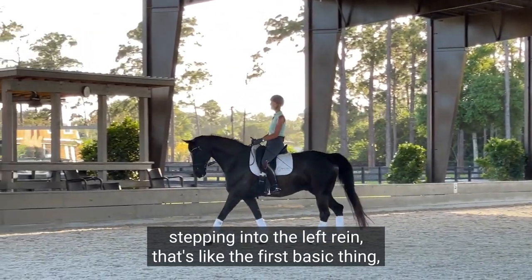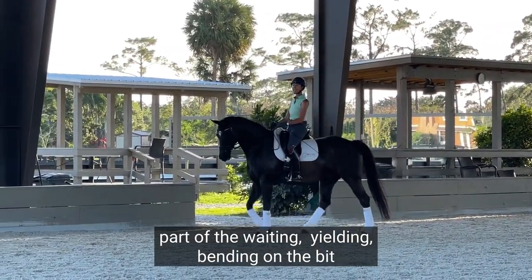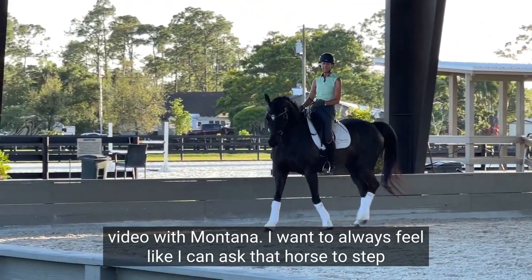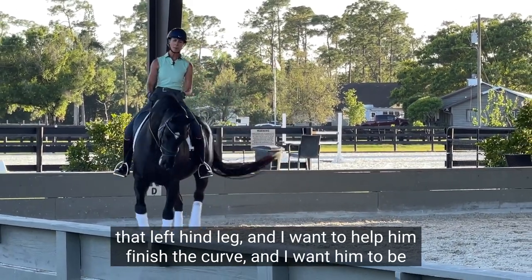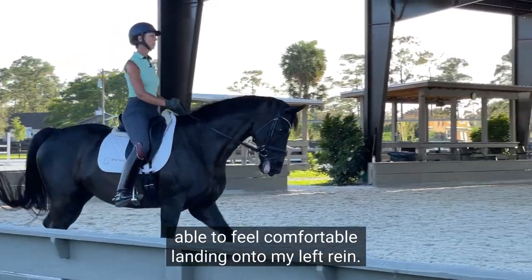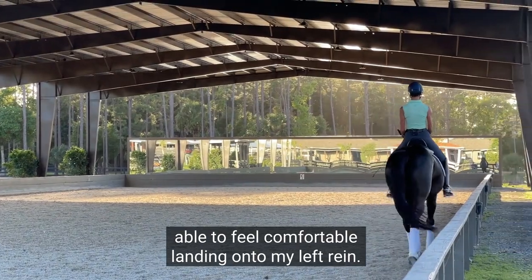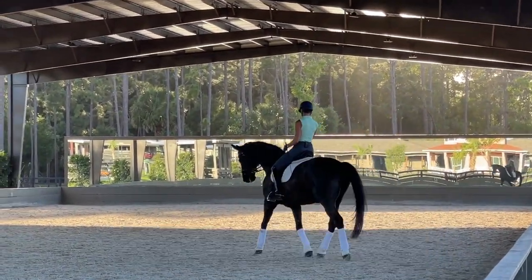That's the first basic thing — part of the weighting, yielding, bending on the bit work, like in the video with Montana. I want to always feel like I can ask that horse to step that left hind leg, and help him finish the curve, so he can feel comfortable landing onto my left rein. Dom Perignon also has a bit of a tongue issue.